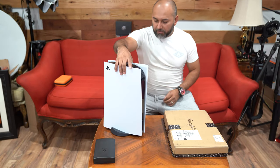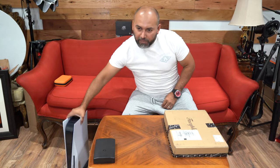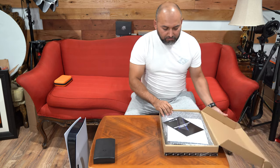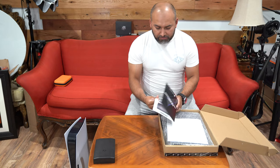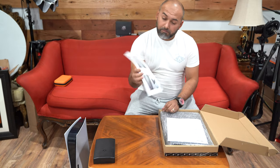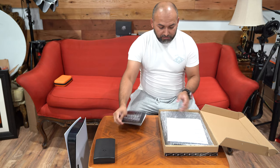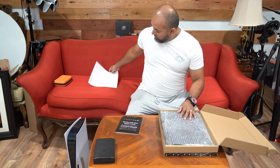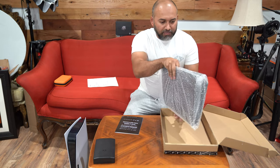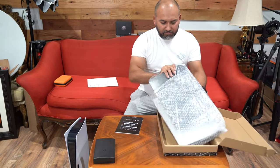One of the first things we're going to do is put the PlayStation 5 to the side for now and we are going to be taking the plate out. This is just the PS5 faceplate packaging, showing you how to install it. Let's take a look at the shell itself — I like how it comes in this bubble wrap.